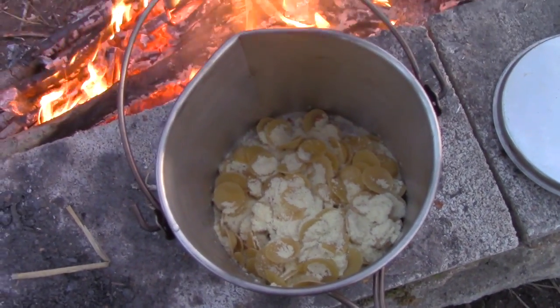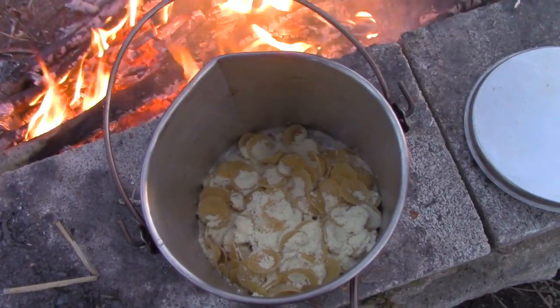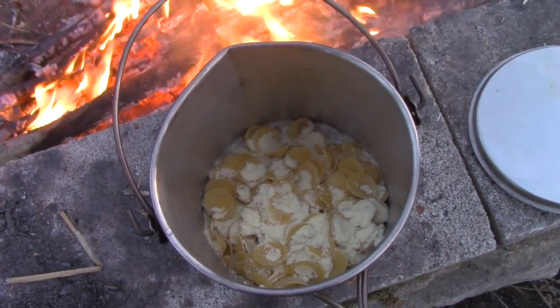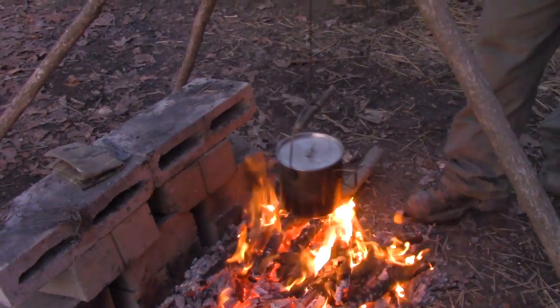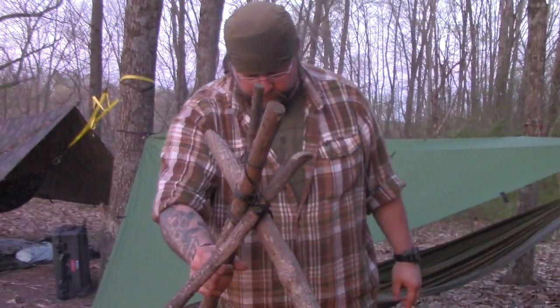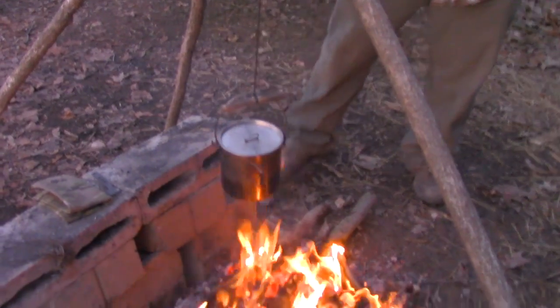Here we go — she's in the pot. In another 10–15 minutes we'll be eating. She's already up to a boil. Stirred it in, now just raise it above the flames and simmer it for about 10 minutes and we'll be eating.